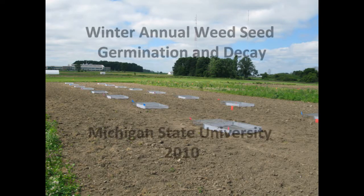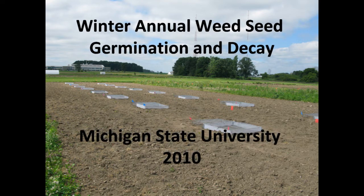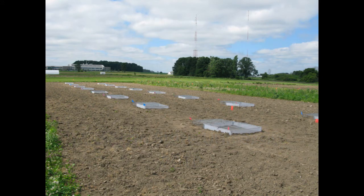The following video demonstrates the setup for one of our projects at Michigan State University studying winter annual weed seed germination and decay. This is the final year of the two-year project, which was funded by the North Central Integrated Pest Management Competitive Grants Program.